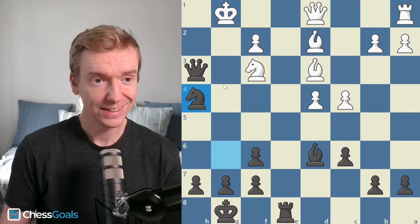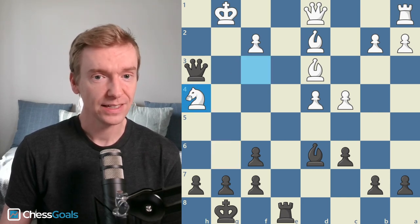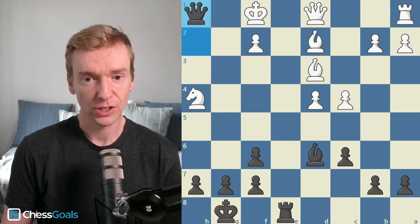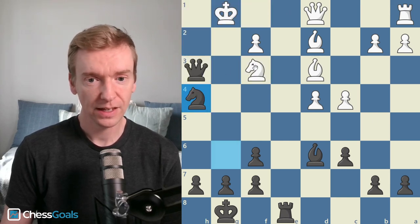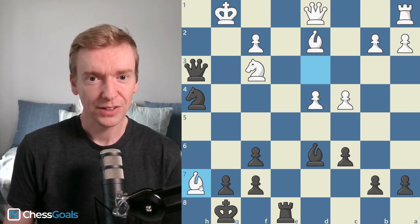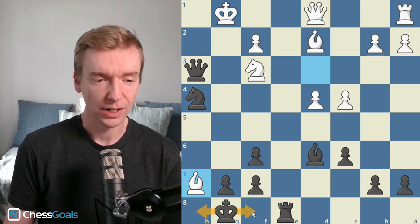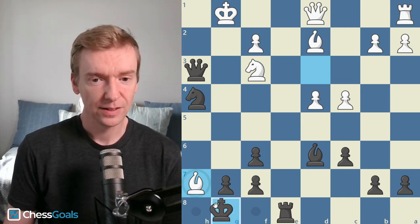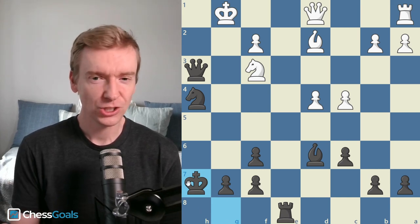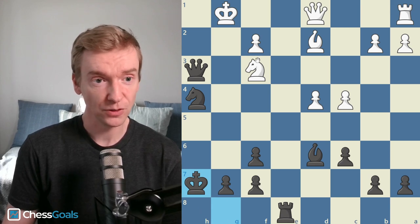Knight h4 by Cynical — beautiful move, trying to deflect this knight. If knight takes h4, again there's queen h2, queen h1 checkmate. So deflecting the knight, white captures on h7 — really just a small distraction. The best move would be to play king h8 or king f8 is also good. Cynical captures here, which just allows white a couple more checks to delay the mate, but we're still looking at a forced checkmate in seven moves with best play.